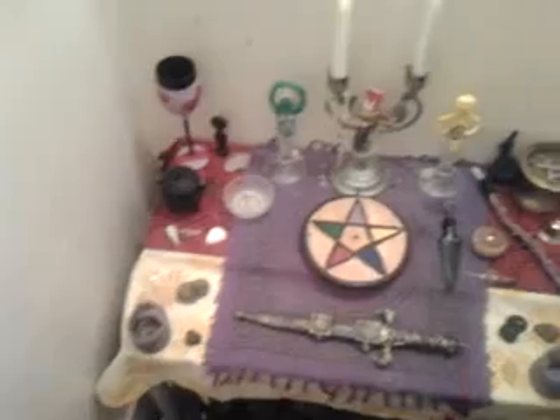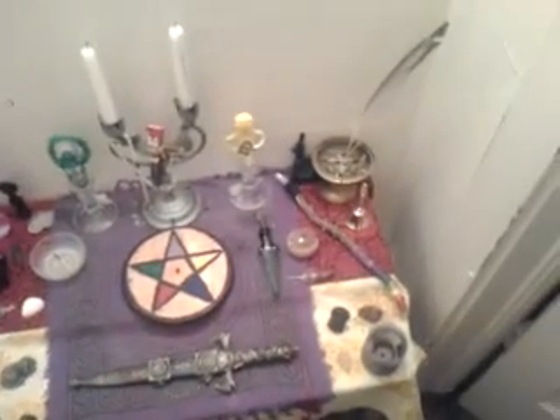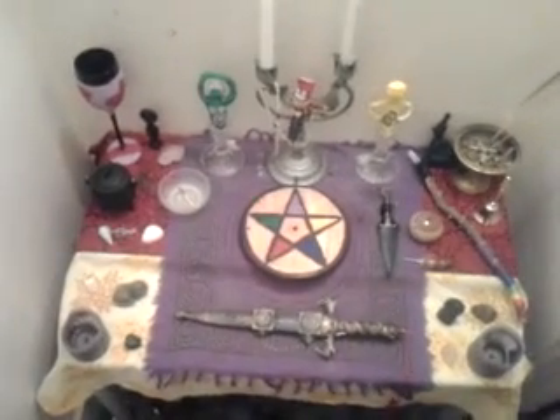Hello YouTube, it's Raven Dyshade here. Wanting to share something with everyone. I changed my altar. It's all nicely set up for Letha. I have it decorated for the Sabbath of Letha and just the summer in general.